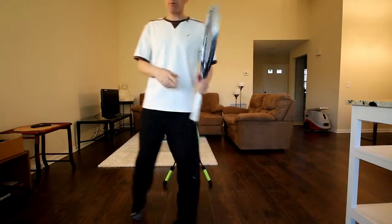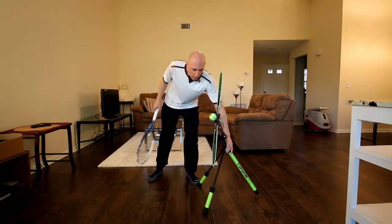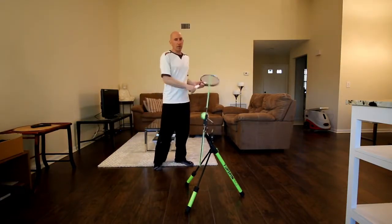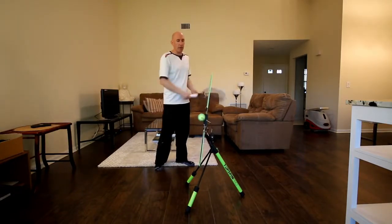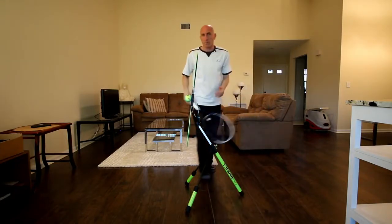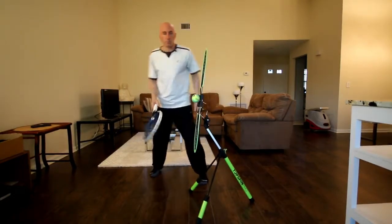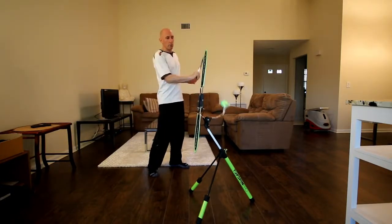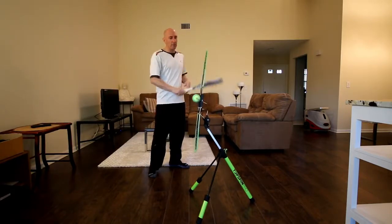I would suggest using the TopSpin Pro for about five minutes a day — five minutes in the morning, maybe five minutes in the evening. You could do it while listening to music or watching TV. It really gets you into the habit of coming under the ball and hitting with topspin. You can also adjust it — raise it up to generate topspin at a higher ball level, and you're still creating topspin even though the ball is higher. You can hit it low, you can hit it high, and you can even raise it higher than that.